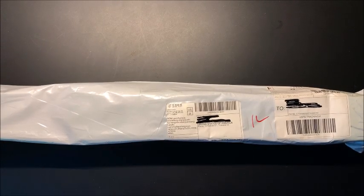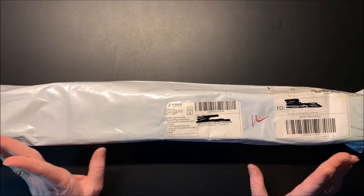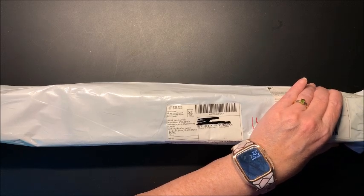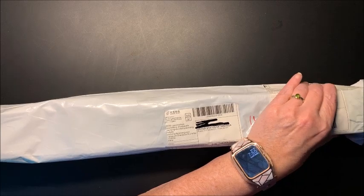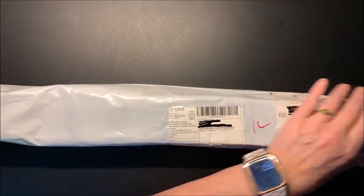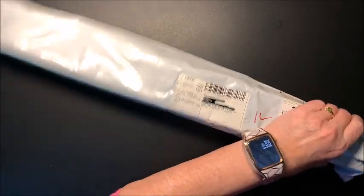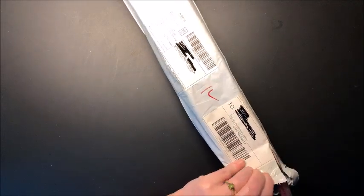Well, hello everybody, and welcome back to Lisa's Coloring Corner. Today, we are going to unbox a diamond painting. I was waiting for this for a long, long time from AliExpress. We know how things have been taking forever to get to us over here, which, in this day and age and under the circumstances, is totally understandable.